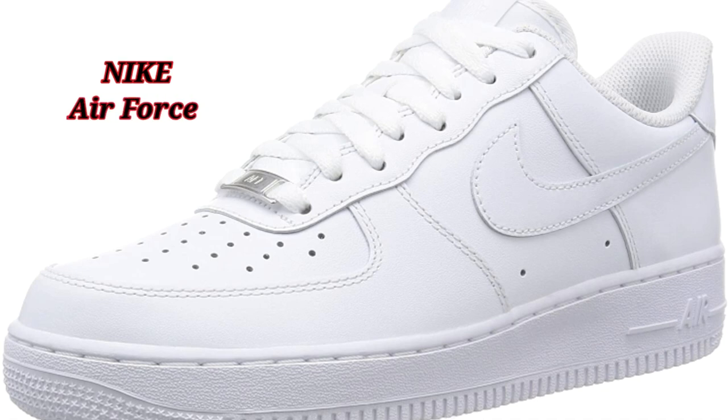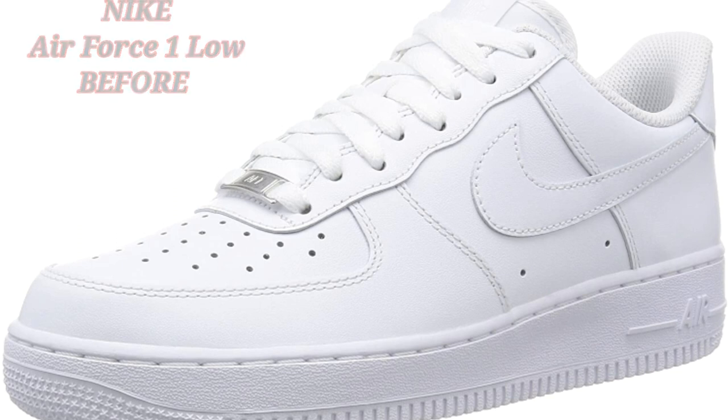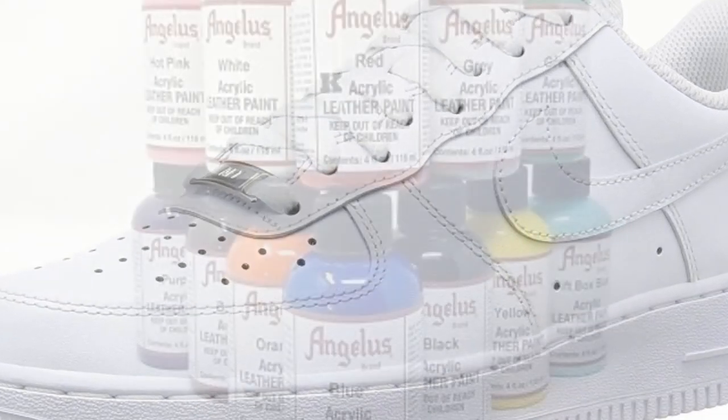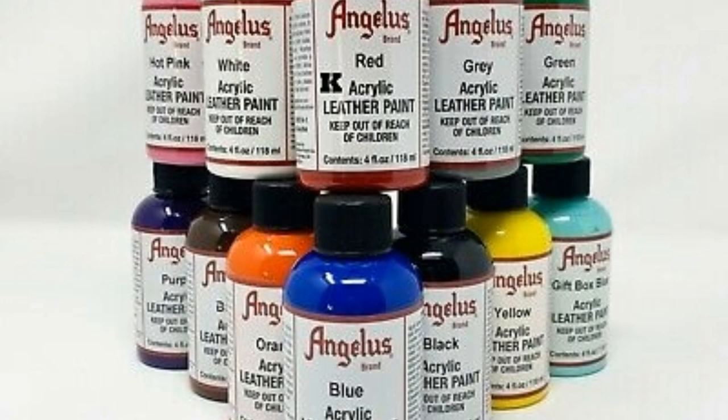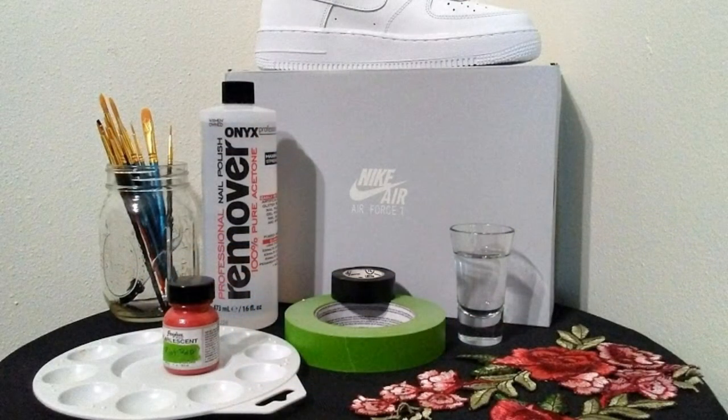Hello there. Welcome to my channel. Today I want to share with you my latest custom sneaker project. For this project I decided to go with the Nike Air Force Ones. Pictured here are some of the other materials and supplies I used for this project.